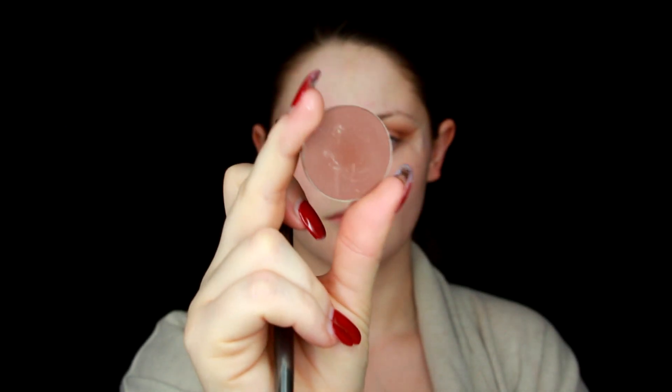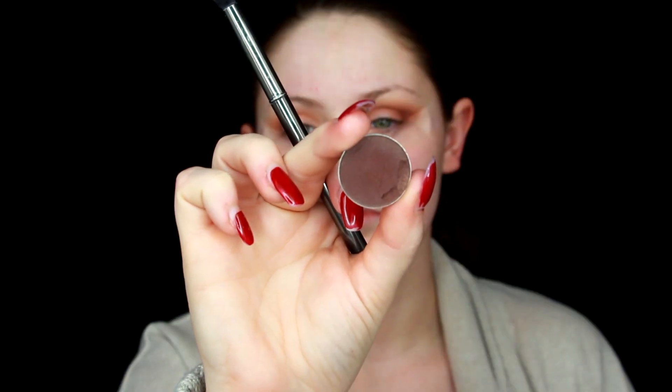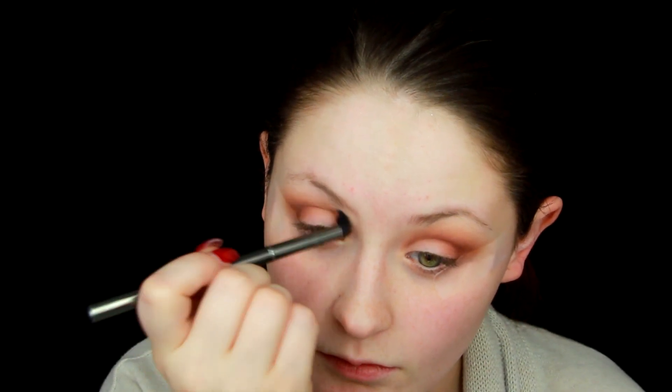This is Makeup Forever M-600 — this eyeshadow looks a bit different on camera; it's a much warmer brown than it appears. It's just a little darker and more neutral-toned than the Cocoa Bear, which is why I picked it to add more depth to the crease. Then Makeup Geek Americano — my go-to neutral — which I use primarily in the outer corner, dragging it out onto the edge of the tape to get that almond-shaped eye effect.